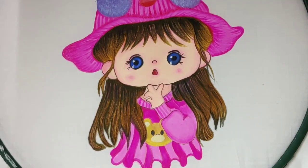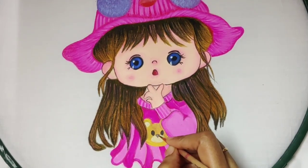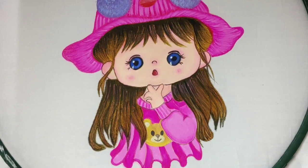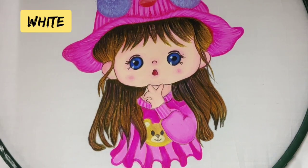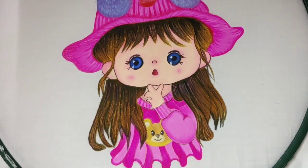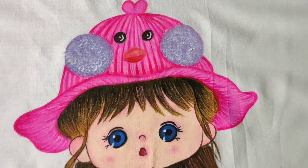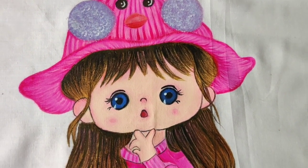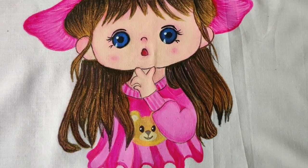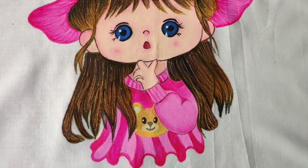Now give fine lines for the nose part and the mouth part for the teddy bear. Give white dots to the teddy bear eyes. I am now done with my painting — let's check out the cute girl! You can try this painting on your kids' dresses, handkerchiefs, jute or cloth bags.